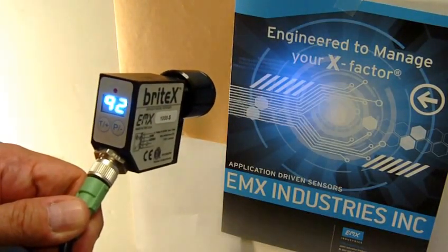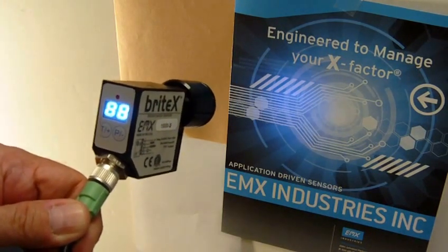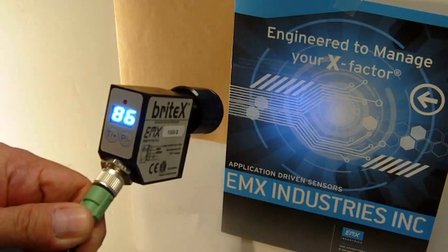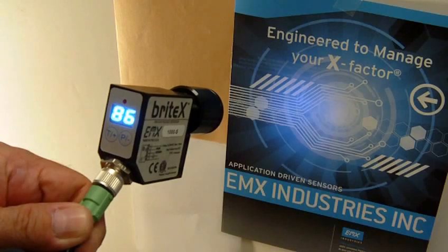This is a demonstration of the BrightX Model 1000S Sugar Color Sensor from EMX Industries. The BrightX 1000S is designed to measure raw or refined ICOMSA sugar color online at a lower cost than competing systems.